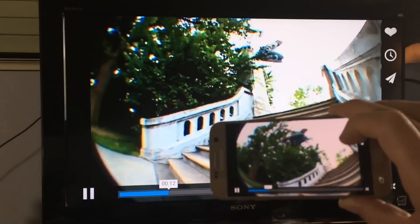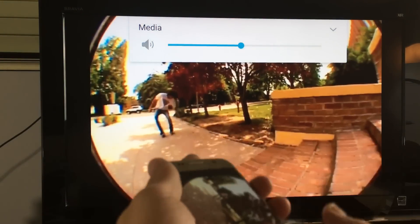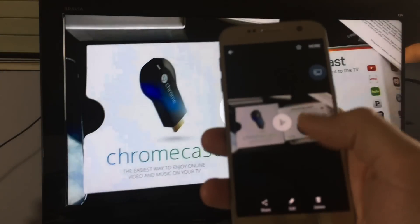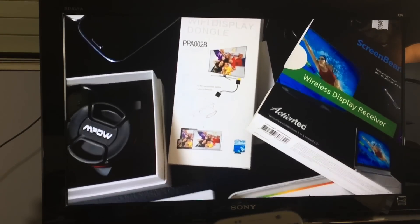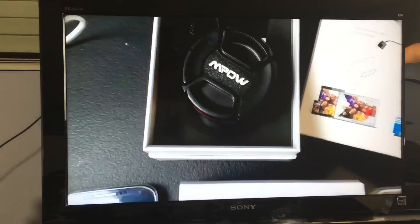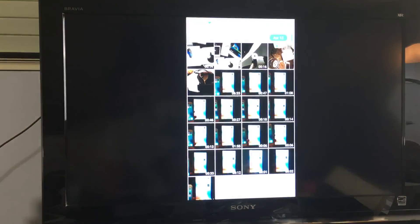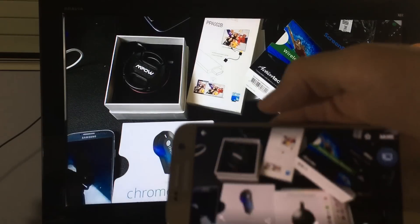So I'm screen mirroring this right now. If I raise or decrease the volume, it goes directly to my TV. Let me show you some photos and videos — here's a video, and the same thing: if I raise or decrease the volume it goes directly to my TV. Let me show you some photos here.